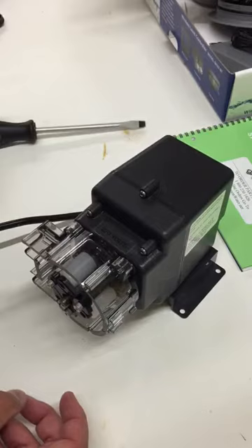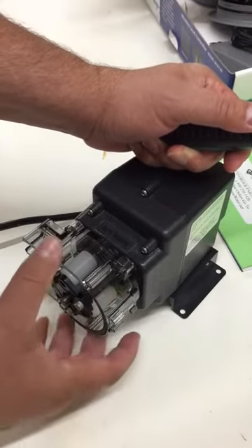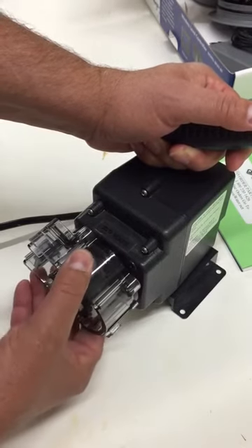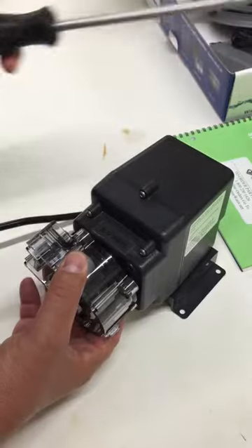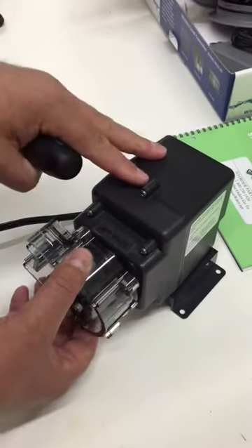Now, in the event that you have a very stubborn roller assembly and you need to use some force to get it off, we recommend that you loosen up the rear housing, gently pull it away from the gearbox, and make sure that it's no longer held by the pins.